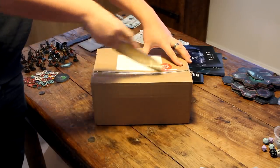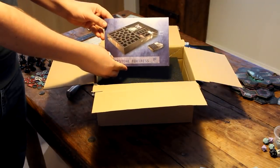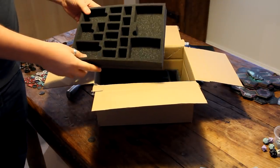So grabbing an appropriate knife I opened up the box. Inside you'll find a cool little catalogue, two thin foam toppers as well as the two main trays.